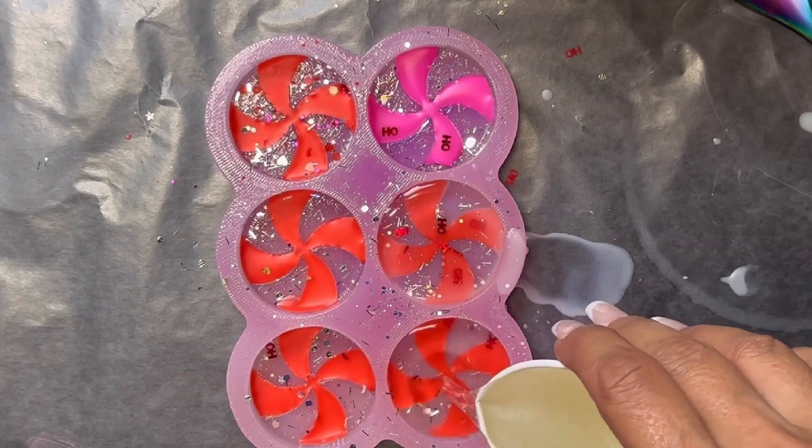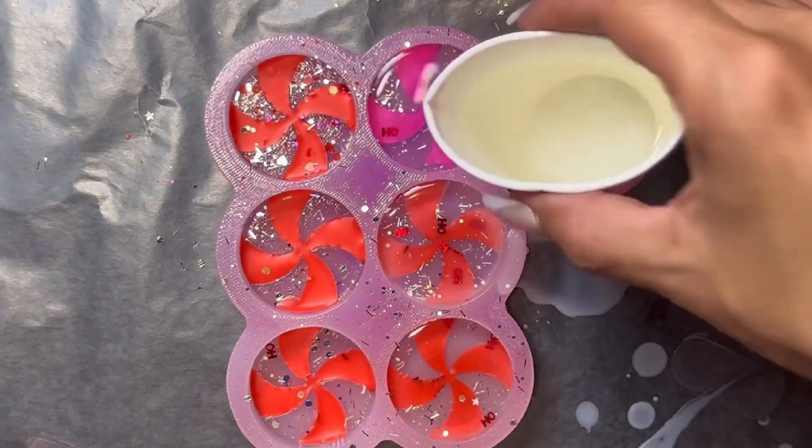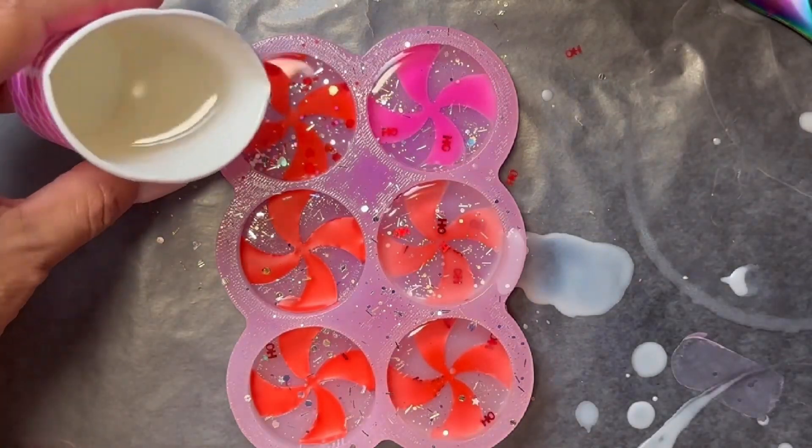If you're just starting out and you're making a small batch, I recommend pouring your wax carefully into a small Dixie cup. It just allows you to have a better handle when you're pouring the wax straight into the mold.